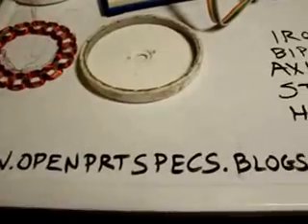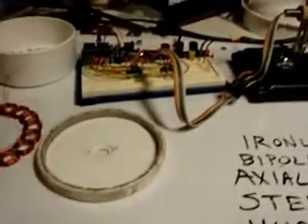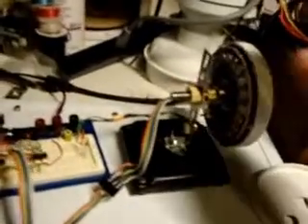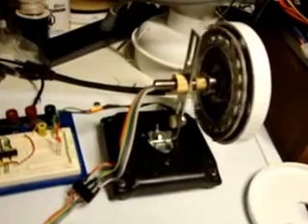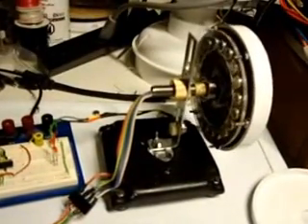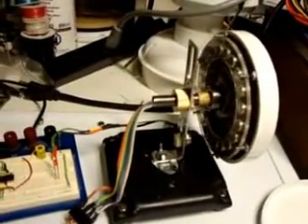Hi, I'm Dan from Hove and I'm going to show you an amazing little motor. Some of you may know me as Dan the Blogger from my website, www.openprtspecs.blogspot.com. I'm going to show you the operation of my little motor that I've developed here specifically for robotic transportation — tracked transportation preferably.